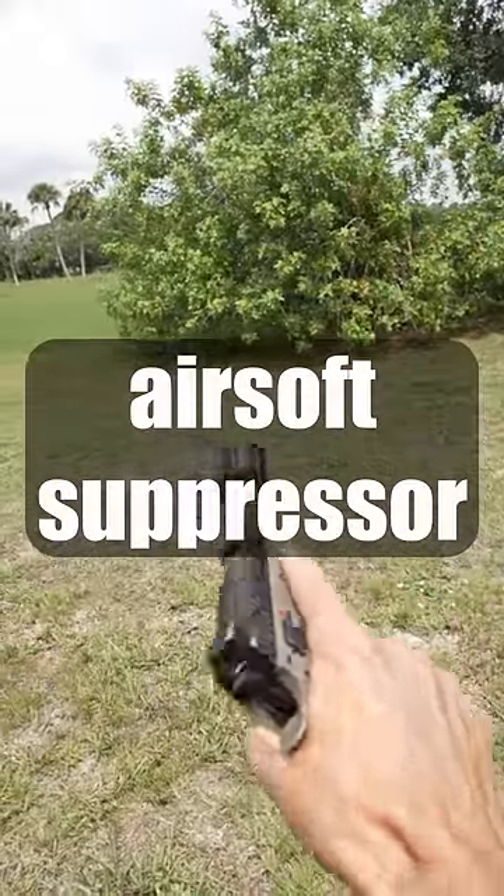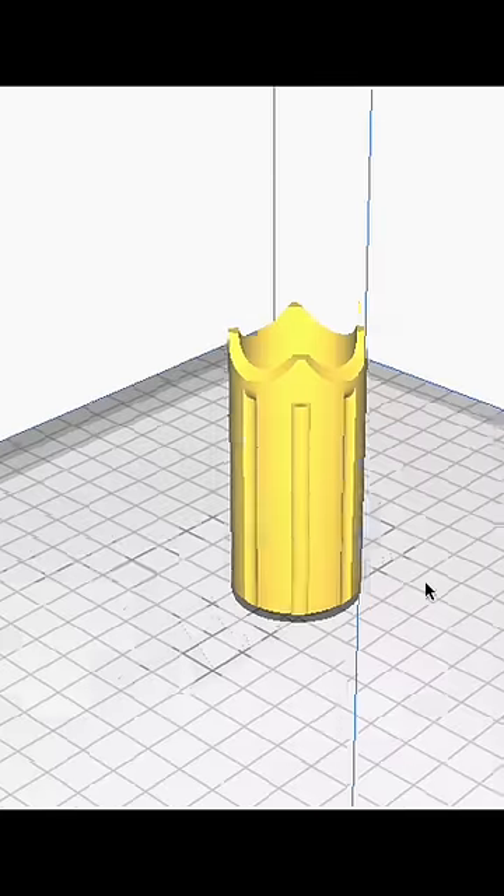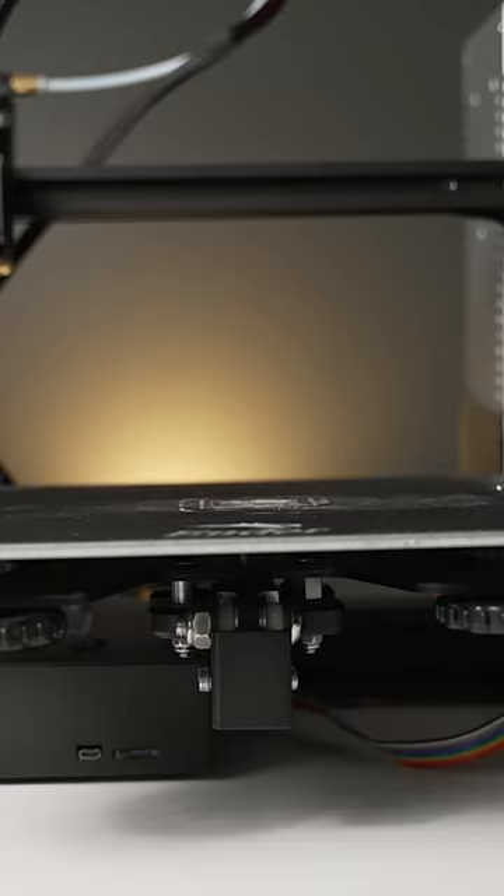Let's make a 3D printed airsoft suppressor. First off, we make our CAD model and it came out looking pretty sweet. We go ahead and throw that into Cura, we slice it, and it is on the 3D printer.